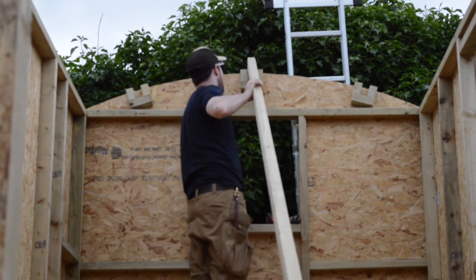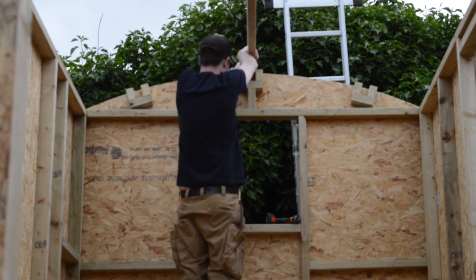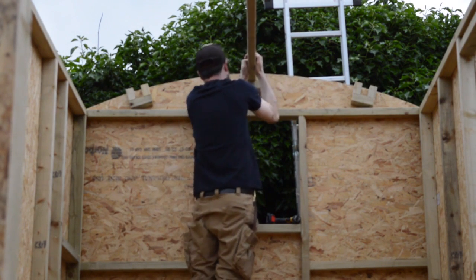Last time you saw me make the hangers for the beams and here you can see how they work. Three beams just slide in either end and then a few screws are going to hold them into place.